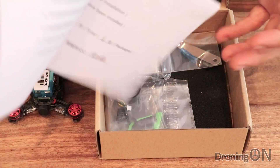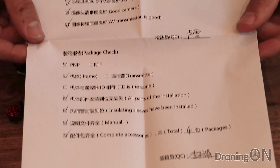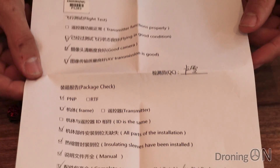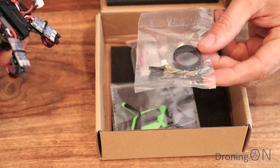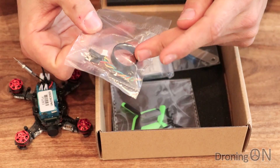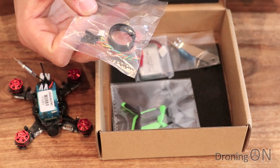So this is quite nice - a bit of quality control. Now they're always a little bit suspect these quality control sheets; we don't know to what extent they've actually checked. We've got a bag here with an additional elastic band - that's for holding the battery on underneath. It's nice to get a spare and it's also nice that they're not the tiny ones that fly off and you never find them.